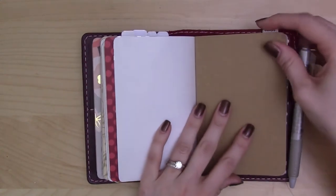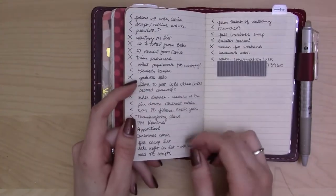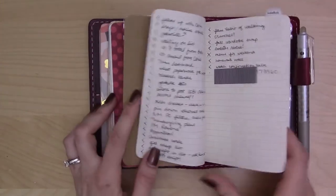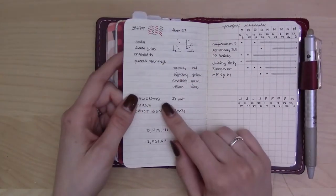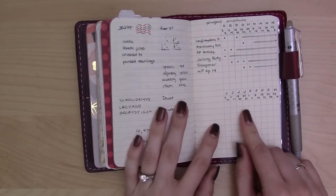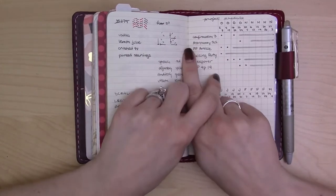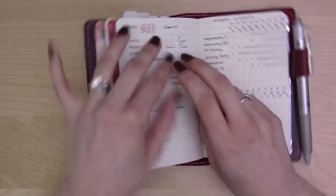Starting in the back, this is where I have the Notes tab. I'm trying out the brain dump idea where every time I think of something I write it down here. This is a brain dump I did at the end of last month. There are other notes too — an MH event, a game I was playing, some numbers I needed to write down. In my previous setup I had two inserts for collections: one for long-term/reference and one for short-term.